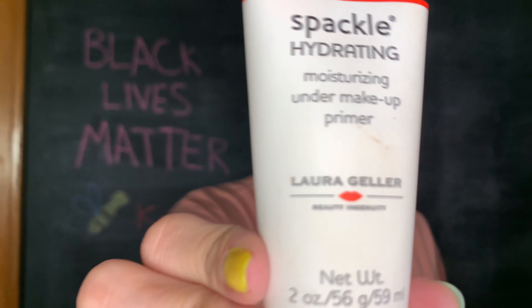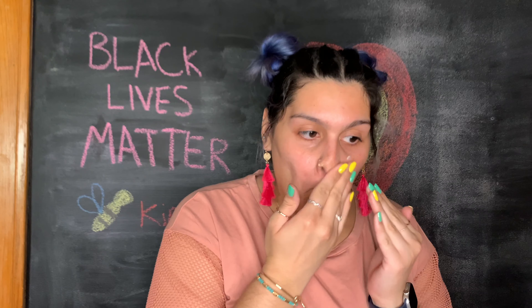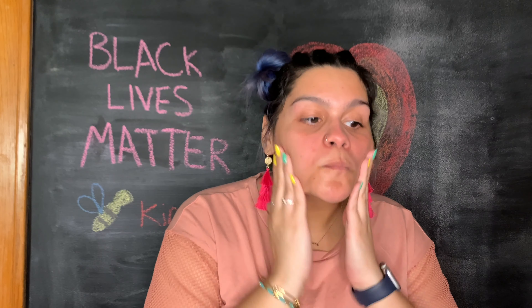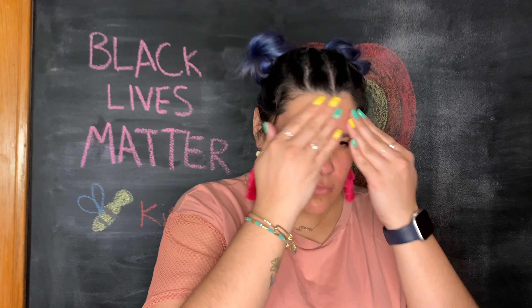Starting off we are going to use this primer. I am hoping that by using this primer on my face before drawing the lips on my nose in red, it'll keep me from being super stained. I'm applying this everywhere but definitely focusing it on my nose. It smells like glue — I never really noticed that.